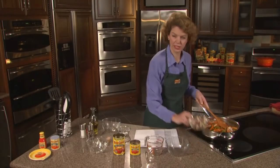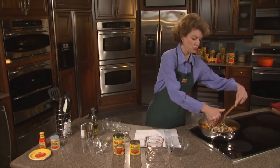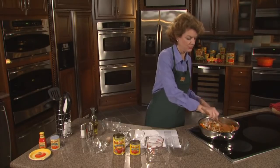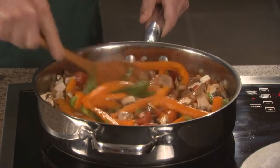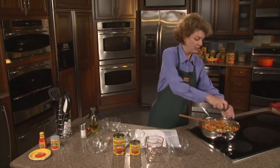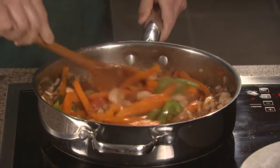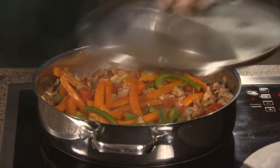I wish you could smell this — the garlic and onions and the basil from the tomatoes are fantastic. Then we're going to add in our mushrooms. This is a very quick and easy dish; it only takes about 10 minutes to prep all of your product. The Red Gold tomatoes are already chopped up and the seasonings are already added, so you just add all these ingredients together. We're going to put in just a little bit of pepper and salt, however much you like. Stir it up — it's starting to simmer. Just going to cover it up and let it simmer for about 15 minutes.